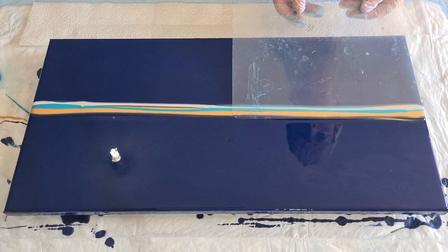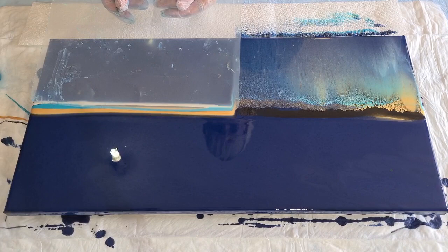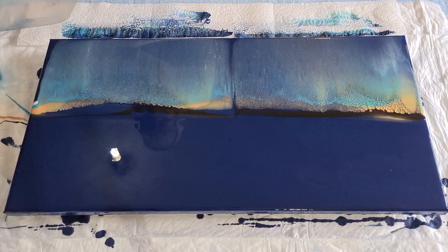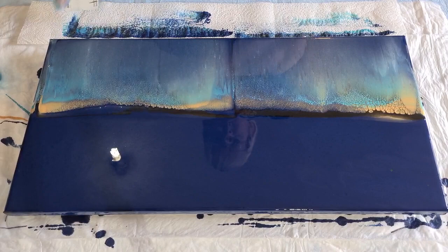Off we go - I'm going right to the edge. Sometimes when I do a swipe I do wispy ones and don't go right over, but today I want to go over the edge. You're not putting any pressure on - just dragging slowly towards yourself. Make sure one foot is in front of the other so you don't fall over at the end. See this is the difference pressure makes - I pushed harder on that one.